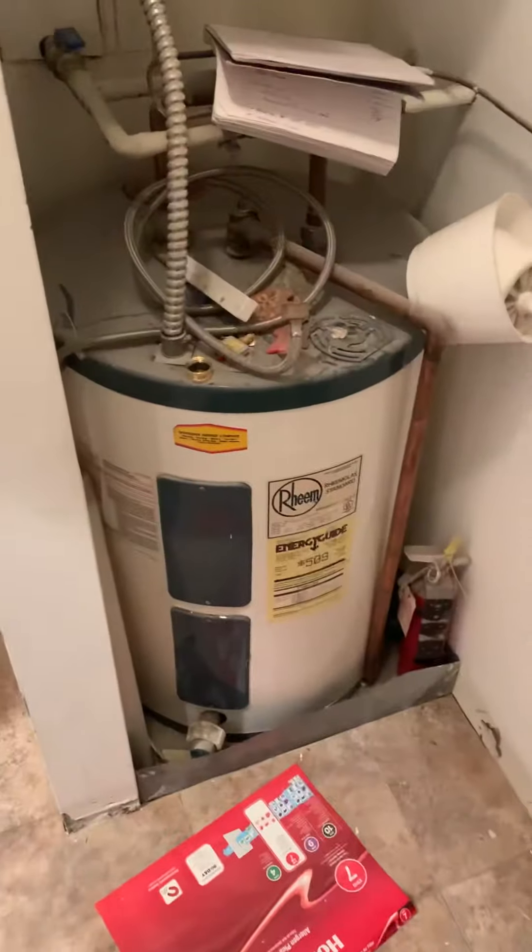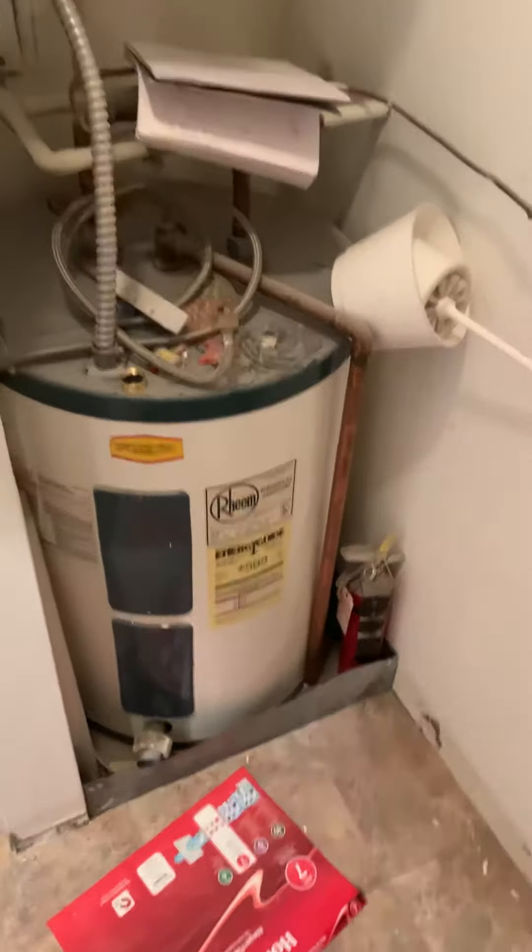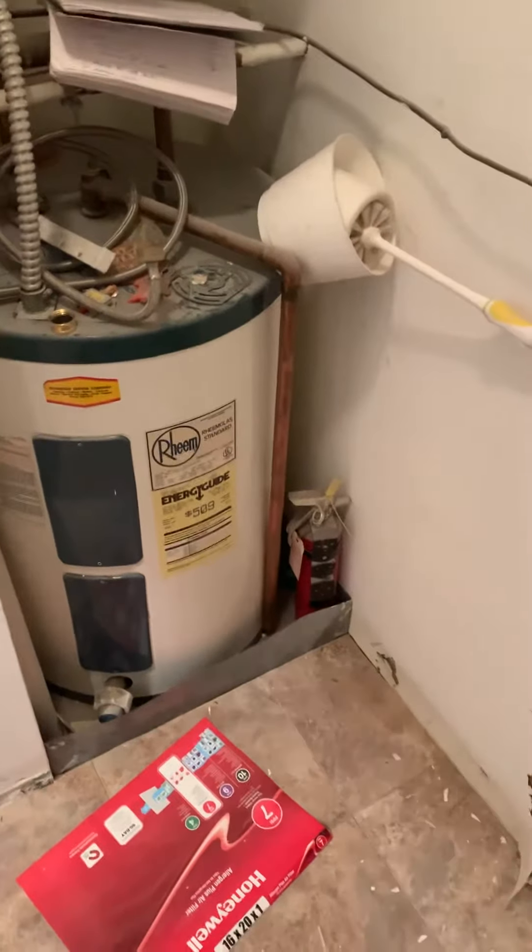Then we have an older water heater as well. I'll measure this wall and see what could possibly fit in there if they decide to change that. Looks like the humidifier line comes off here and catches this.